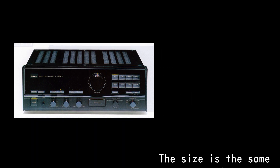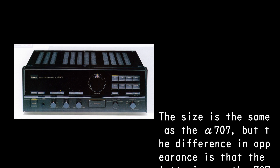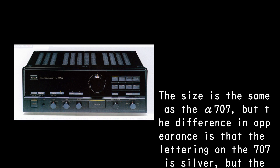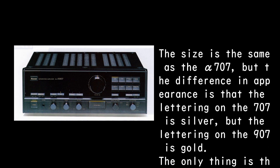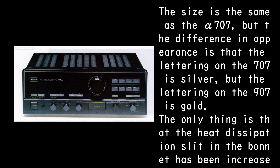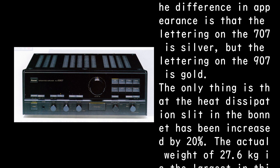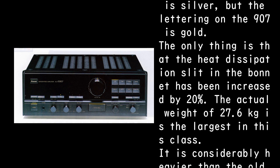The size is the same as the Alpha 707, but the difference in appearance is that the lettering on the 707 is silver, while the lettering on the 907 is gold. The heat dissipation slit in the bonnet has been increased by 20%, and the actual weight of 27.6 kg is the largest in this class.